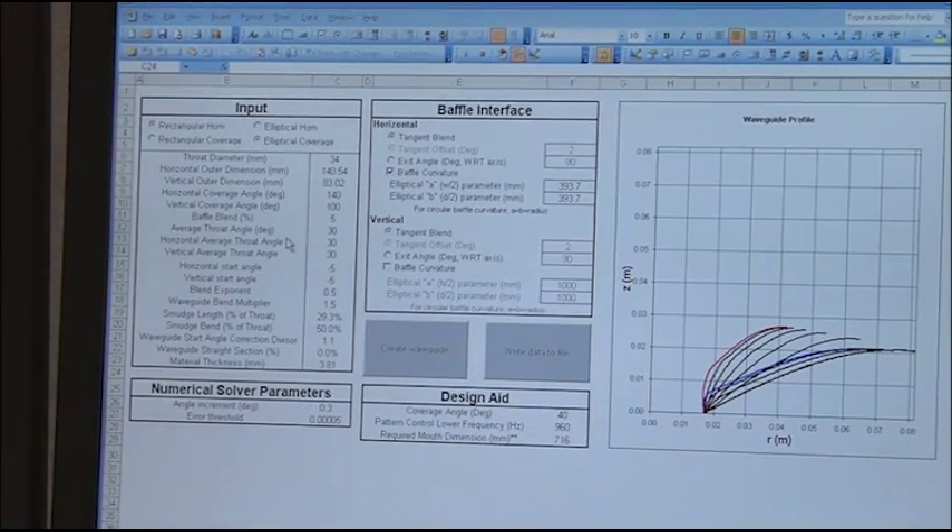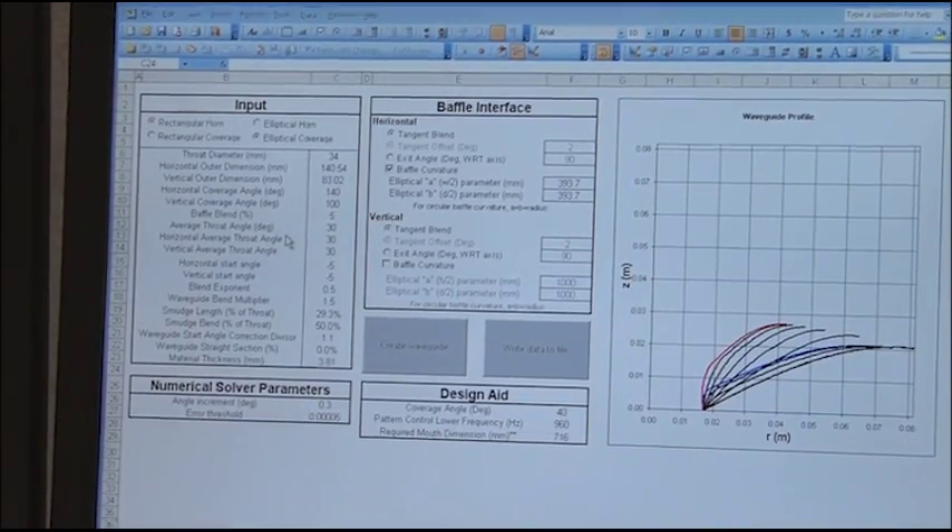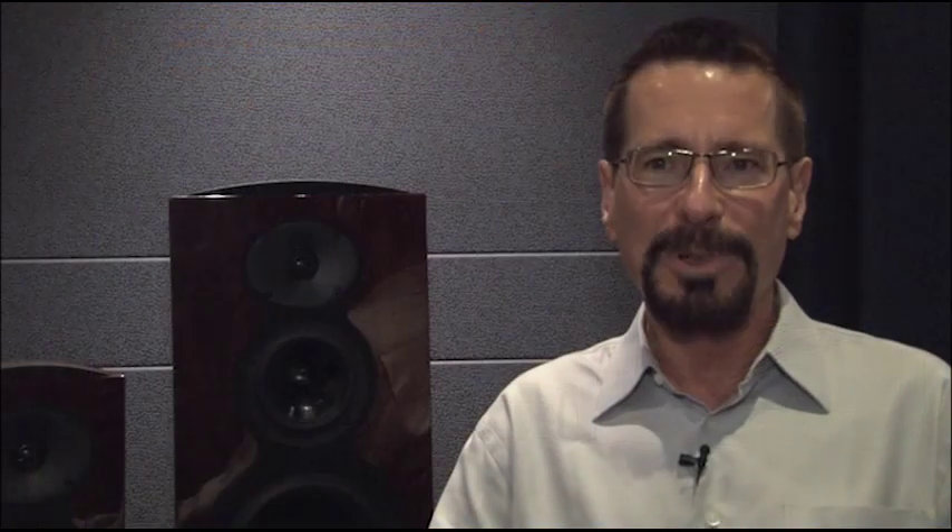Our research has proven the critical importance of the far-off axis sound being very similar to the on-axis sound. While most companies don't measure the far-off axis sound, it is an integral part of our design process. When music sounds real, it's much more enjoyable and a more emotional experience.